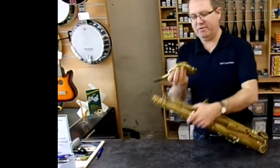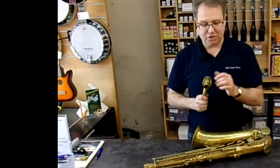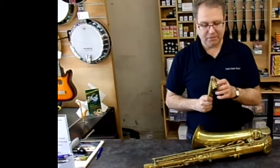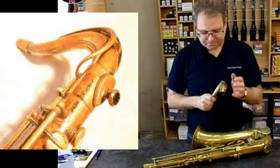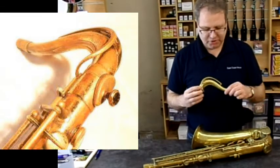And finally, the neck. It's a very, very ornate neck and it's very, very heavy. It's got a sort of pear-shaped locking mechanism to lock the neck on, and it's got a small stop here to stop the octave key coming up.